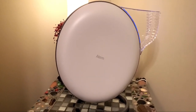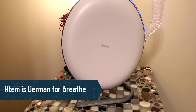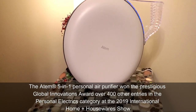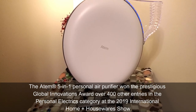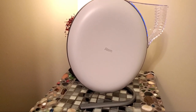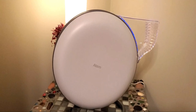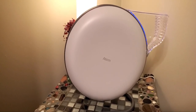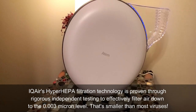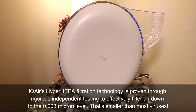I wanted to read you some important bullet points about the Atom. Did you know that Atom is German for breathe? The Atom is a five-in-one personal air purifier, and it won the prestigious Global Innovations Award over 400 entries in the personal electrics category at the 2019 Home and Houseware Show. It has a sleek, compact, and powerful design. It features HyperHEPA filtration technology proven to filter air down to the 0.003 micron level — even smaller than most viruses.